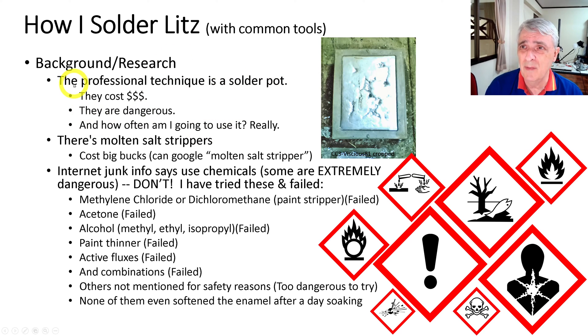The thing I found that the professionals use is a soldering pot, which is what it sounds like — a bowl full of solder and you dip the litz wire into it. There's a special technique where you dip it down, move it across, and lift it up. Those cost real money and they're dangerous — you've got a pot full of molten lead basically. And how often am I going to use this? I'm going to make maybe four or five litz coils with two ends each, so maybe ten ends total.